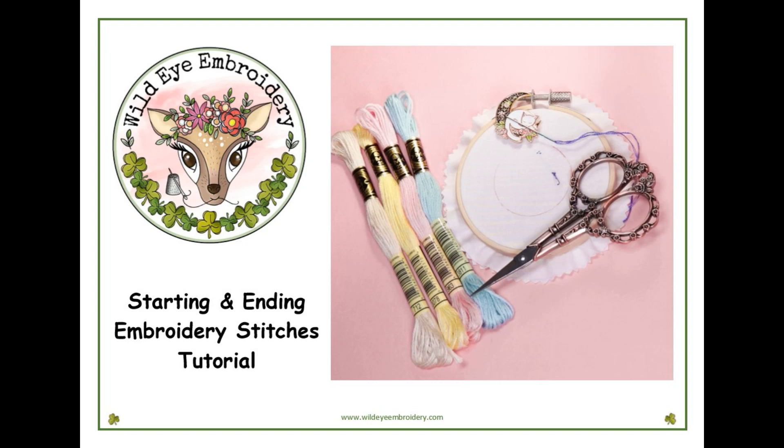Hello, this is Lisa from Wild Eye Embroidery. This tutorial is to show you how to start and end your stitches without using knots.